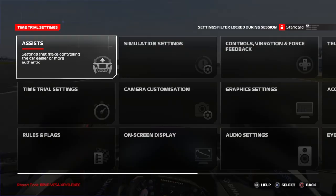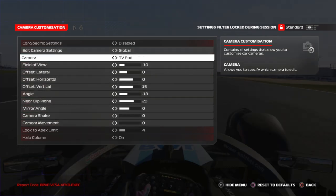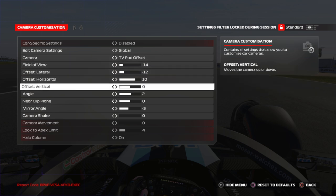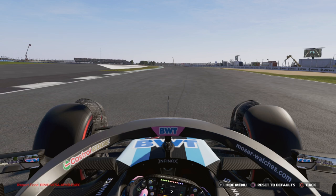Go on Settings, then Camera Customization. Please select TVPod Offset — if you select TVPod it's okay, but my settings are for TVPod Offset. With these settings, you will have my exact same camera that you're seeing right now, and I think it's beautiful.